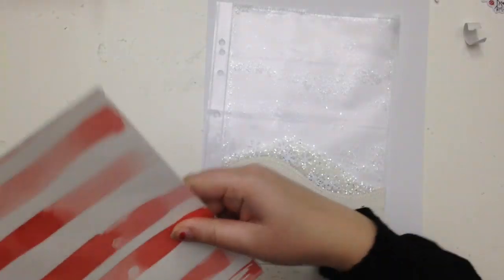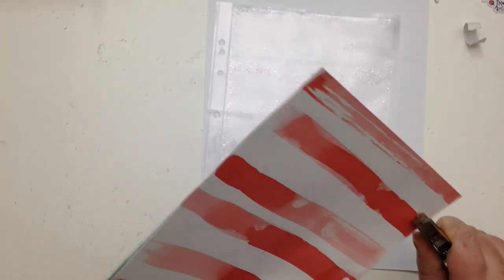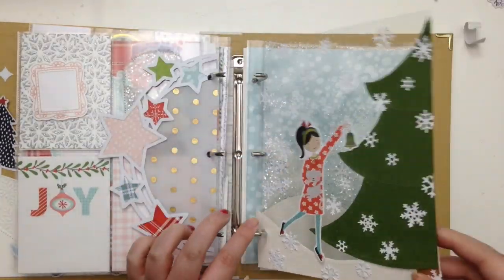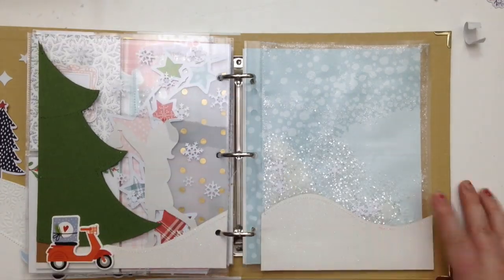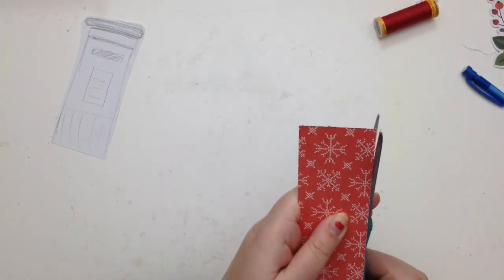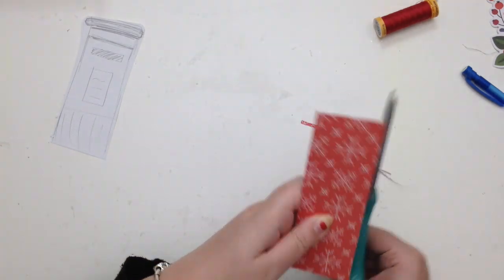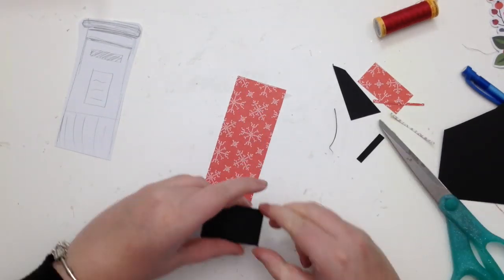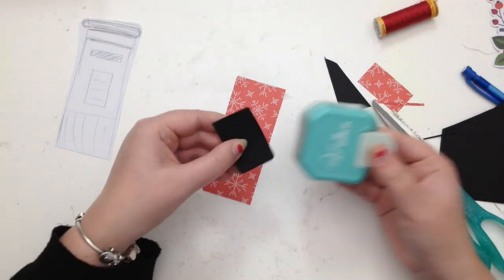The glitter piles on top of the snow bank and creates a more realistic look. You can see through the pages, and it helps build the scene and build perspective — that's just my bread and butter, I absolutely love it. Another one of my favorite things is using pattern paper to do some paper piecing.